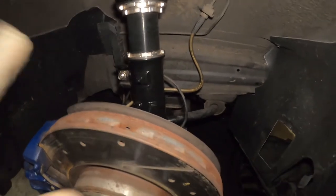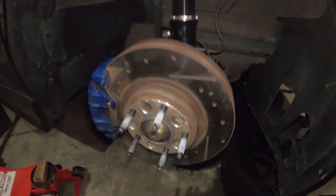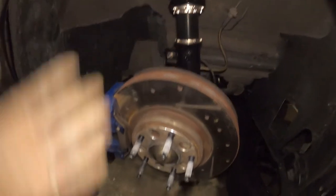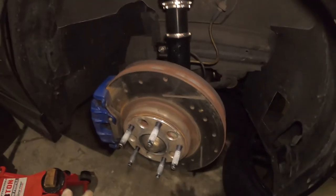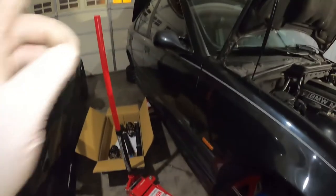The final job on the front is to adjust the ride height. To do that, I first want to put the tires on, drop the car, see how tall or low it is, and measure. I'm probably going to do that tomorrow since it's around 1 AM right now. Now I have to go ahead and start on the back.